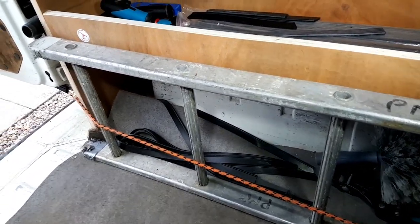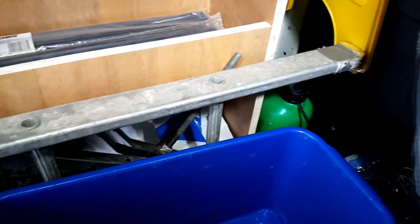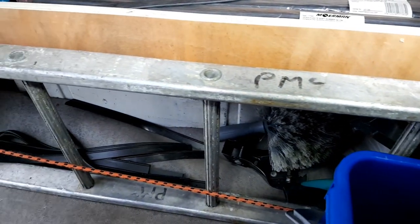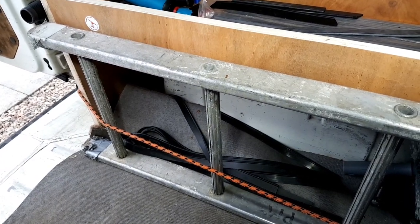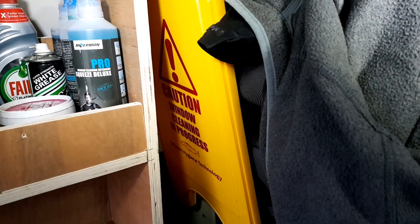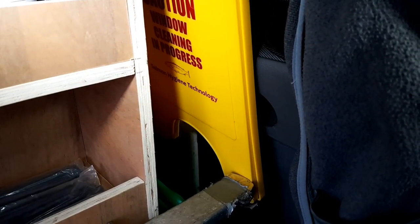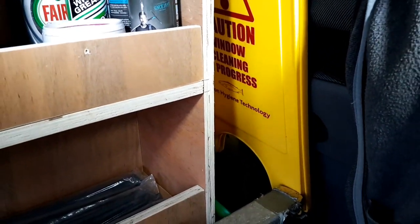We've got this short little ladder here, which is just used for sort of little bungalows and things like that that I can't quite reach. If I'm doing a first clean, it's nice to get up on the ladders and get into all the nooks and crannies. And we've got a little sign here that says 'Caution, window cleaning in progress' — and for some reason there's a picture of a fish. Don't ask me why, I've got no flipping idea. Anyway, moving on.